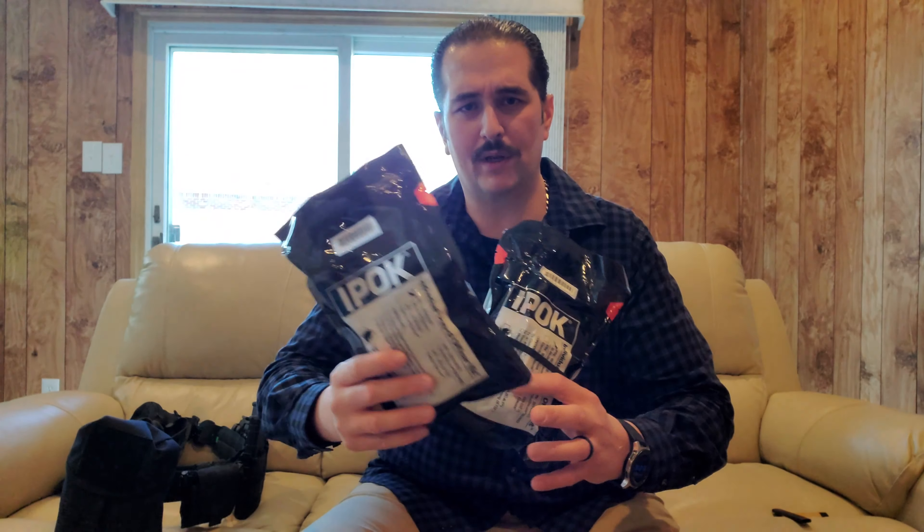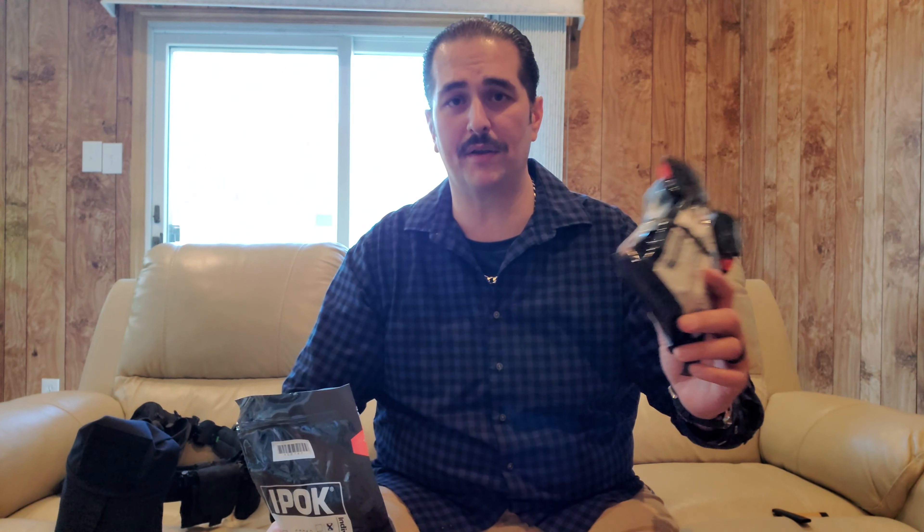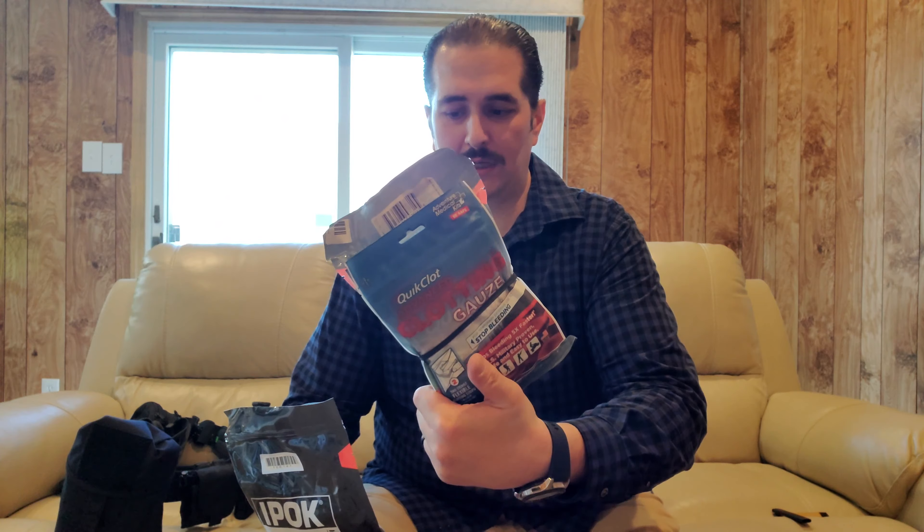This is New Jersey, baby. I've got one in my bear fact that I have on my — I call it my fighting belt — I've got one on my fighting belt, in my bear tourniquet bear fact. I don't want to take it apart right now. I've also got these North American Rescue IPOK, which stands for Individual Patrol Officers Kit.